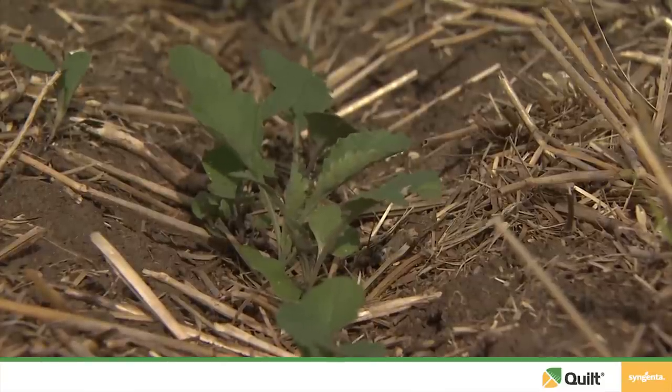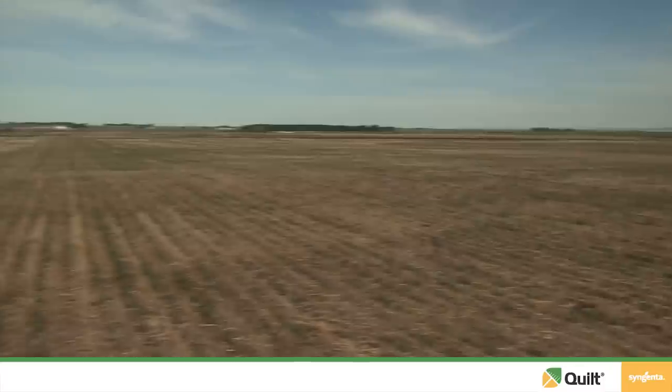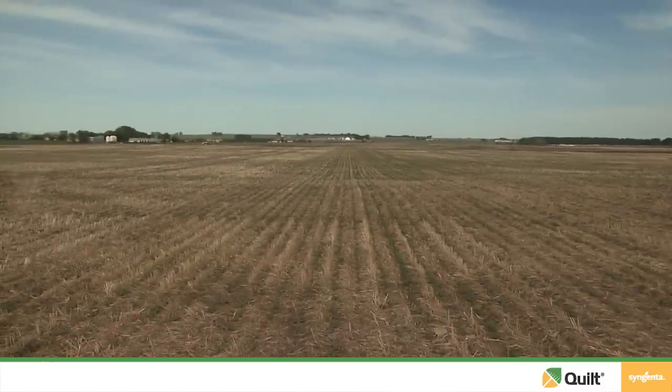There are also some nice curative properties of Quilt on canola because it is a systemic fungicide that has the ability to move within the plant. We can protect from not only infection that may already be there, but we can prevent further infection in the crop as we move forward.